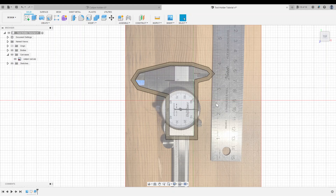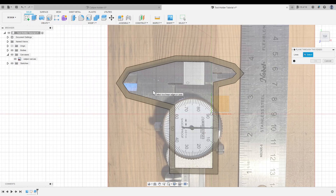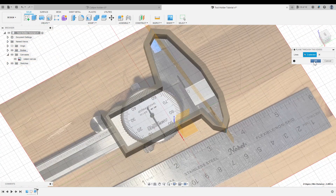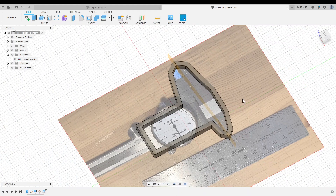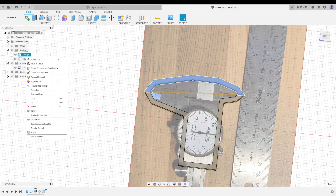Now we have to take a moment and think about how our tool holder is going to work. I want to slot my calipers into the holder from the top, and that means I need to get rid of this whole top section. The way I'm going to do that is with a construction plane. So I'll click on the construct dropdown and create a plane through two edges — I want to delete everything north of this line here. So I'm going to create a plane that goes through this edge and this edge, click OK. And now I can use the split body tool to split this shape along this construction plane, click on the plane as my cutting tool, click OK. And now I can go into the browser, find that top body, right click, and remove it.